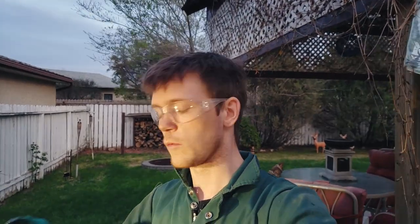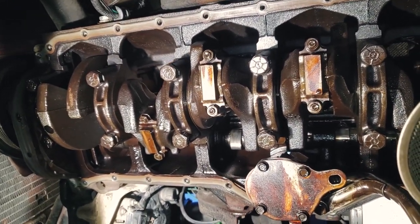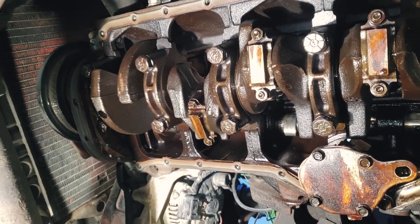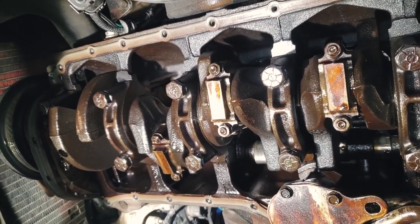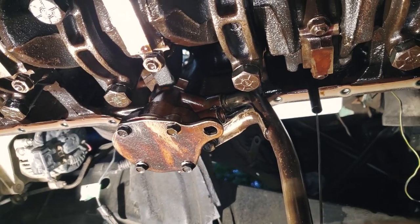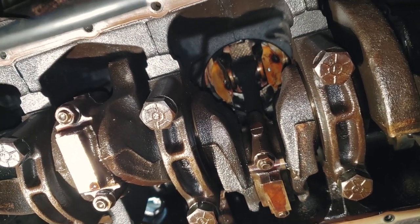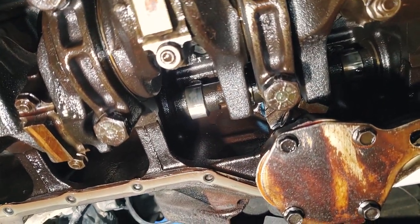Just as I suspected — got the pan off. Have a look: shavings everywhere, and not just small ones — these are actually chunks of metal in the pan down there. That's gritty, that's all shavings. You don't want to see that. Now that I've got the pan off, I'm going to go underneath and wiggle all the bearings and turn over the engine. I'll replace them all anyway, but I want to see which ones are loose. There's the oil pump pickup — it looks brand new, to be honest. And there's the oil pump, held on by one bolt. I'll take that off for more space.